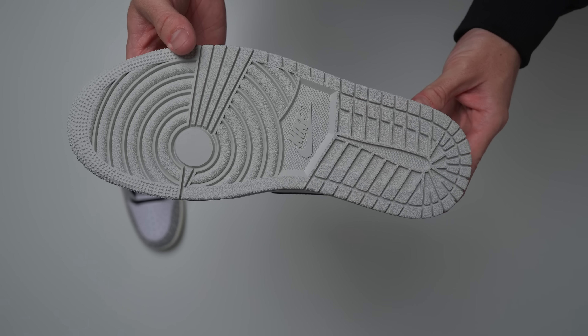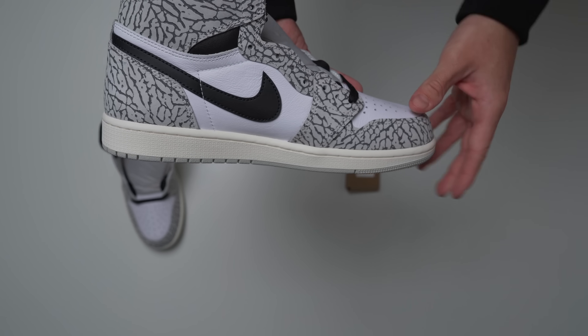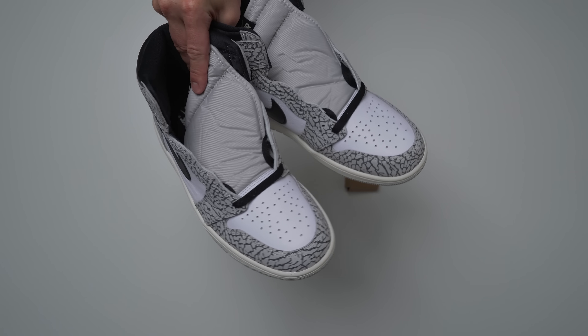Some people are saying this is the worst Jordan 1 ever, or at least the worst Jordan 1 of 2023. These things didn't sell out whatsoever — when I checked on the Nike app, I don't think a single size actually sold out, at least not instantly. Let me know your thoughts down in the comment section. Do you completely disagree with me?